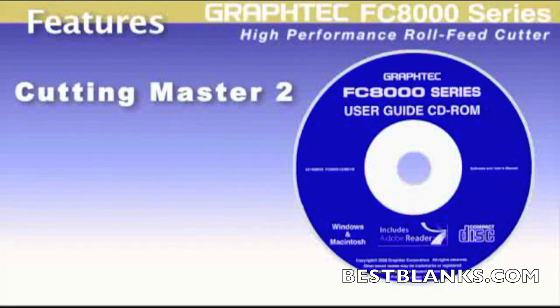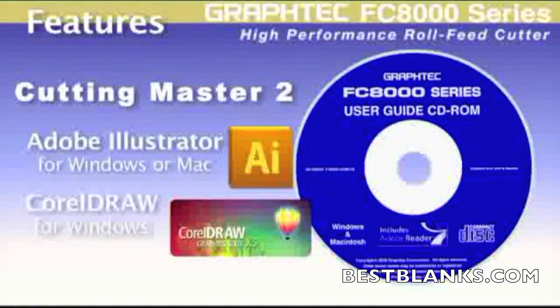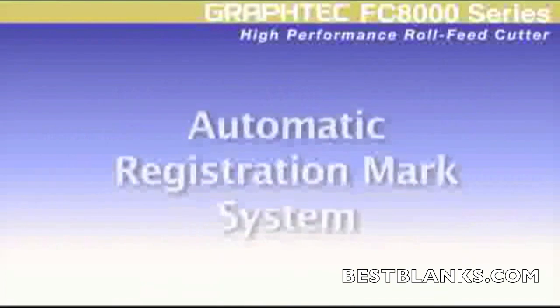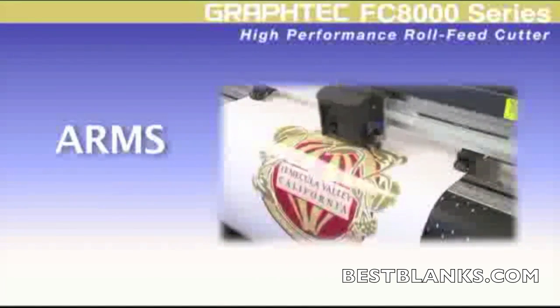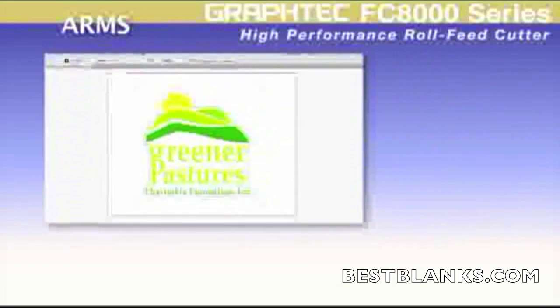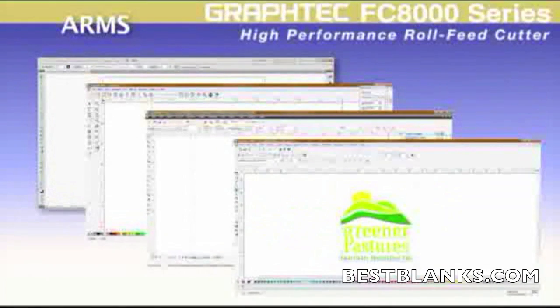Each unit sold includes an easy-to-use Cutting Master 2 plugin for the latest versions of CorelDRAW and for the latest Mac or Windows version of Adobe Illustrator. With its automatic registration mark system, or ARMS, making decals by means of the print and cut application has never been easier. The simple process starts with placing a contour cut line along with Graphtec registration marks around the decal image within the software, which is usually an automatic step for most graphic software available today.